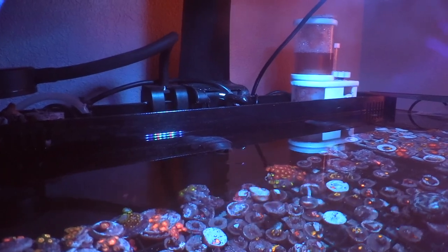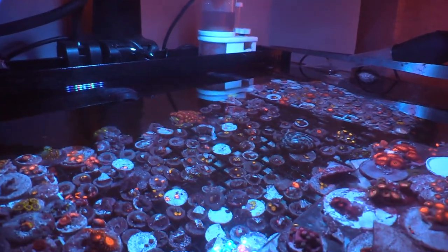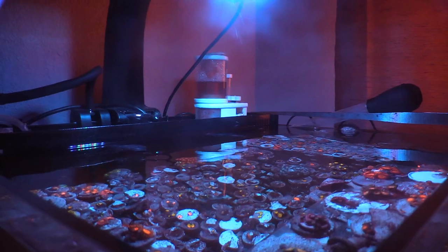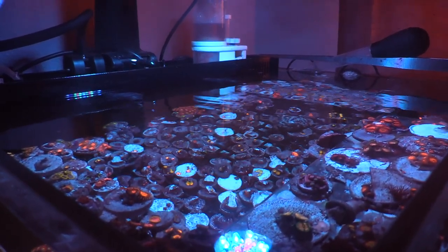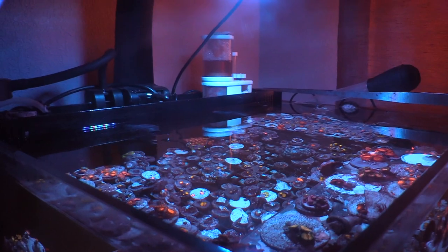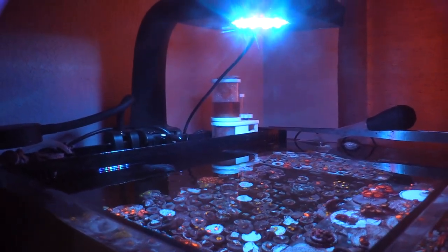Anyway, what are you guys doing today? Who's cooking what, where's the barbecue at? Invite me over and I'll come get some grub and look at your fish tanks. Hope you guys are doing good — thanks again. Swing by and let me know what you guys think about the basic frag tank with lots of frags in it. Let me know in the comments below. You guys have a good one, take care.